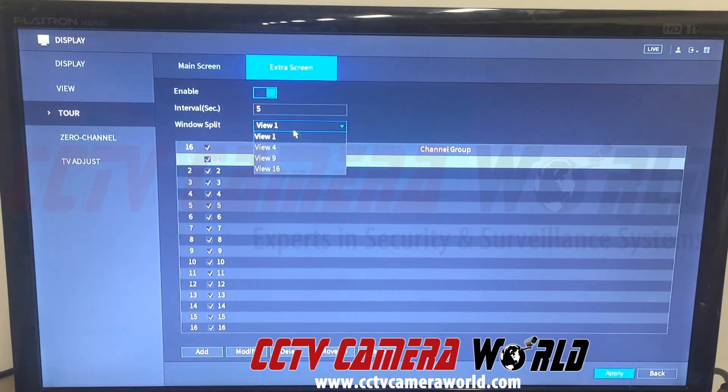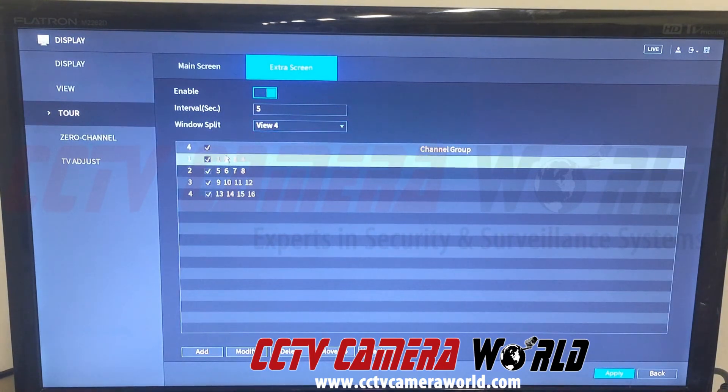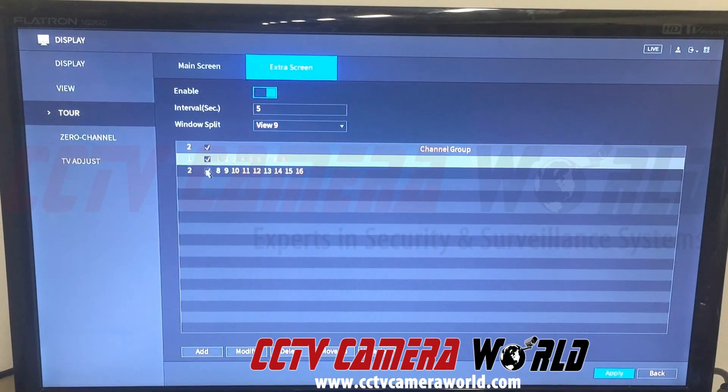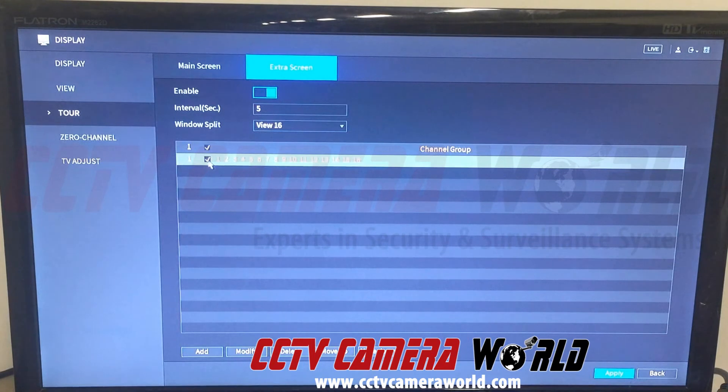You can set up a tour on the main screen if nobody will be managing the system, but we're focused on the extra screen or HDMI 2. We'll enable the tour. There are a whole lot of different views: view 1, view 4, view 9, and view 16 — depending on your DVR model. We don't need to cycle through view 1, so we'll uncheck all those and click apply. For view 4, we'll leave channels 1 through 4, 5 through 8, and 9 through 12 checked for a 4-camera grid cycling through all cameras. We'll also enable a view 9 to monitor the first 9 channels, and skip the 16-camera grid view. We'll click apply.